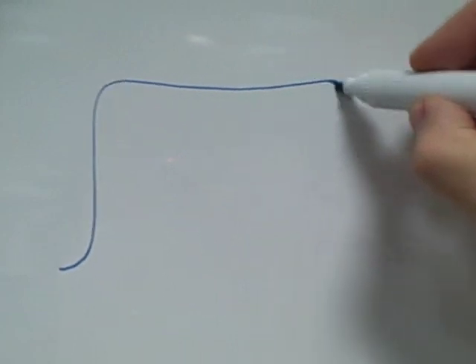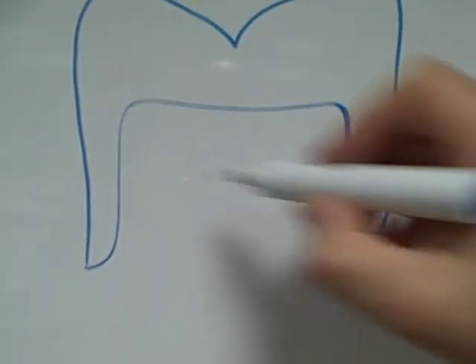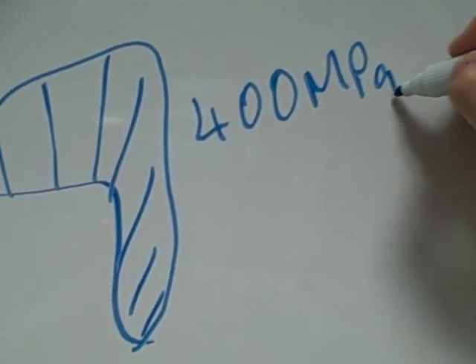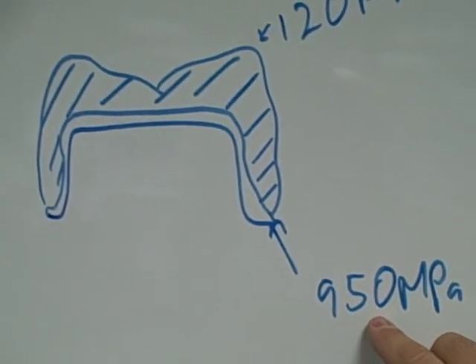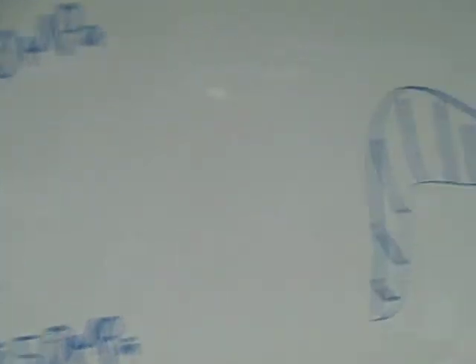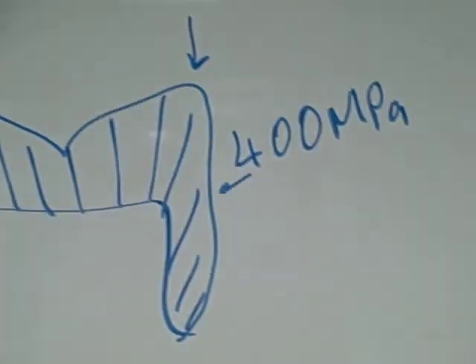Now let me show you what iAesthetic Advance does using an Emax HT block. If we take that same prep, this time we make all of the crown in the same porcelain — there's no core. The strength of this ceramic is 400 megapascals. So with zirconia we have 950 megapascals for the framework but only 120 on the ceramic where it's taking the force from the occlusion, whereas iAesthetic Advance takes the force of the occlusion onto ceramic that's 450 megapascals.